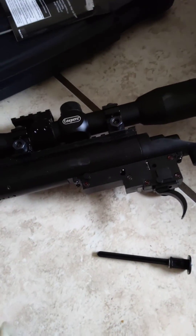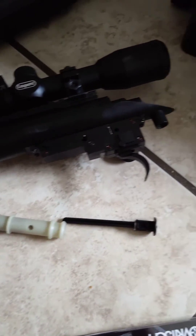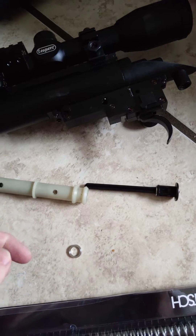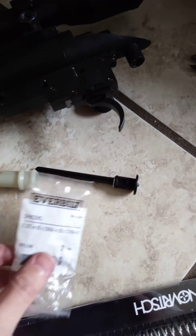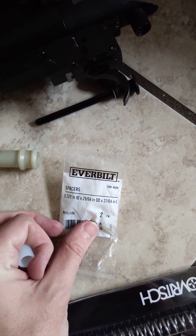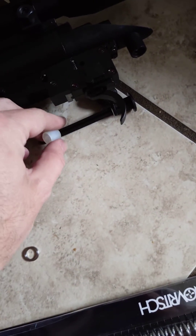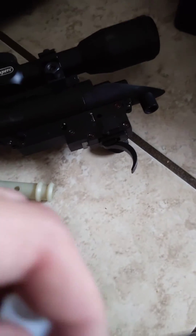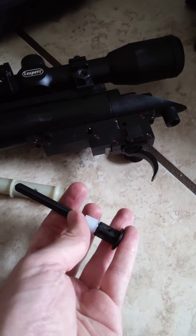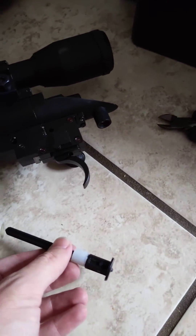In order to increase my FPS, I either have to find another spring that fits, or I can do these adjuster rings. What I ended up doing is I went to Home Depot, and it looks like the sizing is .325 inch inner diameter and 29.64 outer diameter, and that was just enough for me to be able to slide down my piston over my spring guide.